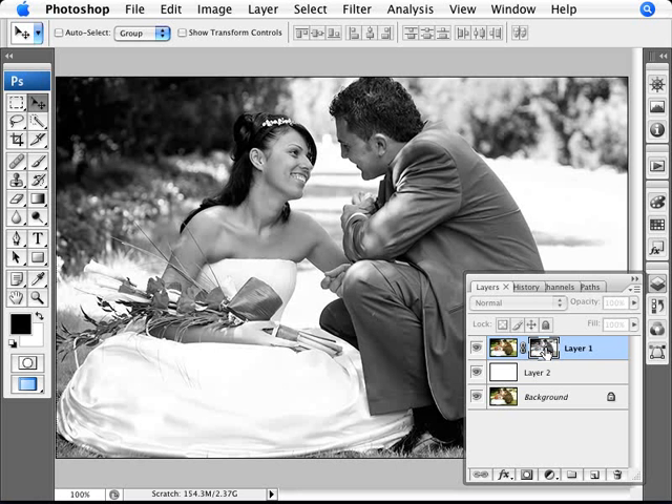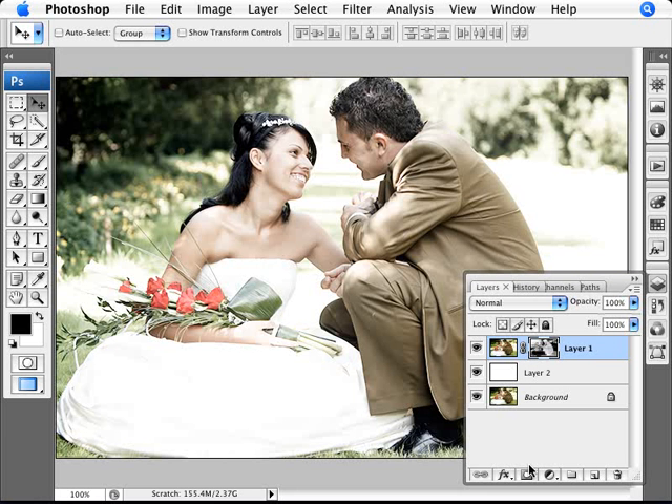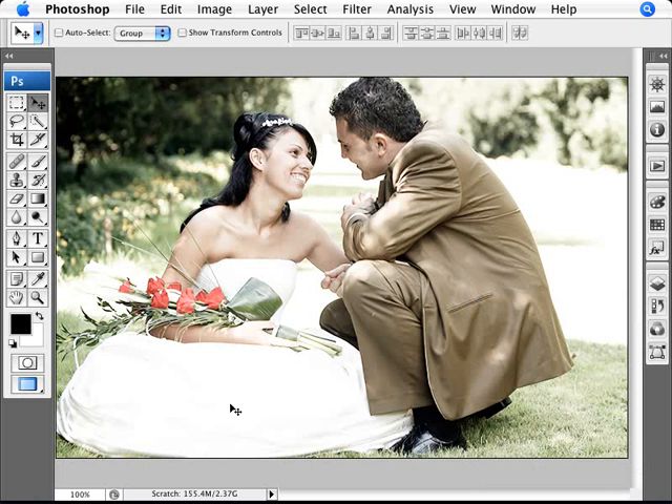Go ahead and Alt+Click again to see the effect. What it's doing is masking out the shadows, while areas with white are coming through as white. Since this isn't the effect we want, we do a Ctrl+I to invert the selection while the layer mask is still selected. Now we're affecting the highlights instead — masking out the highlights and turning them into white.